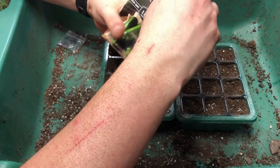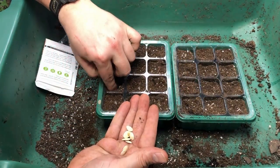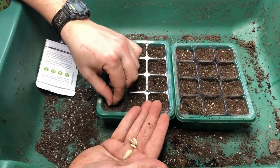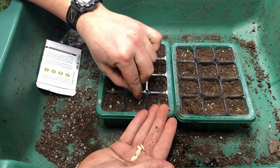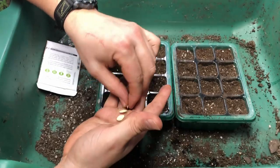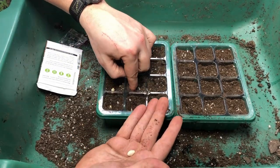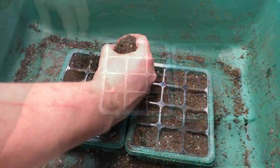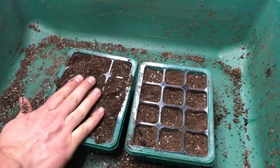Here's some of our Black Beauty zucchini from Survival Garden Seeds. I love the taste of zucchini — they're typically pretty quick growing. We've seen harvest as quick as 45 to 50 days. Once they're producing, if you can keep them healthy, you're going to end up with some really good eating. Let us know in the comments what your favorite zucchini recipe is!